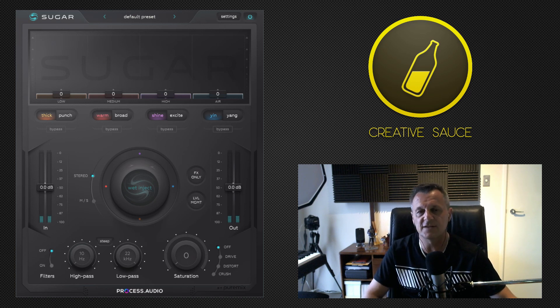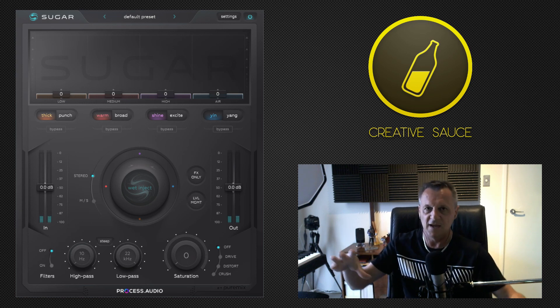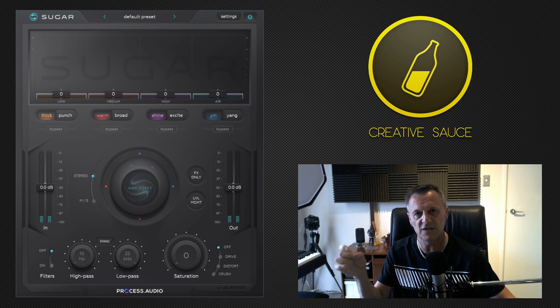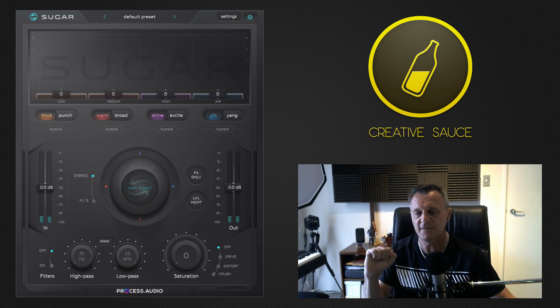I am using this on the master bus of my song — almost like a mastering plugin — but you can use it on individual channels and individual instruments. If you'd like to see a video of me doing that, please let me know in the comments, and if I get enough people requesting it, I'll go ahead and make that video.